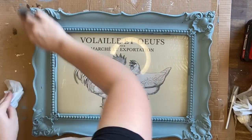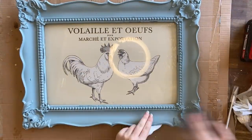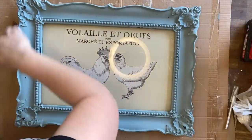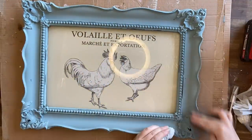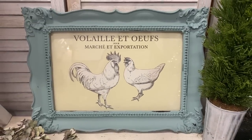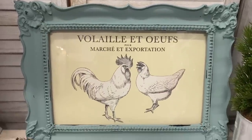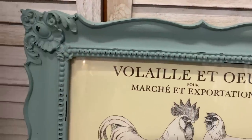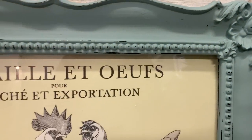Another reason I used the wet wipe before sanding is that if I was too vigorous, I actually went not only through my Vintage Duck Egg but started taking off the black paint that was on the frame originally — and I didn't want that. I liked the contrast of that black frame showing through. And here's our finished chicken artwork! I really love this piece — it was a very easy project. I hope it will inspire you to grab some ornate frames at the thrift store and use an IOD transfer to create your own artworks. Let me know what you think in the comments.